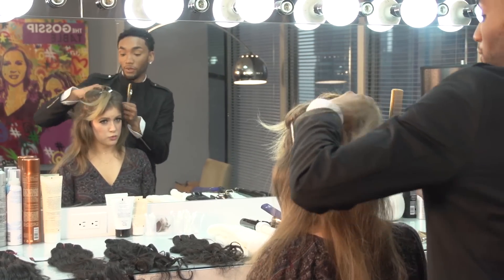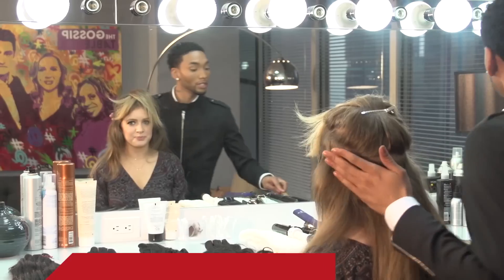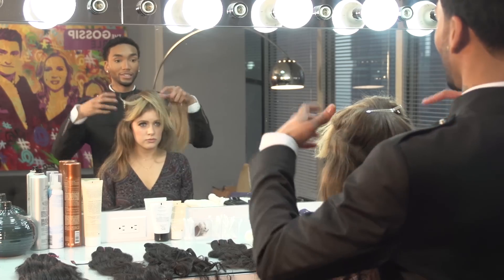Now, if you want a fuller look — like that Kim K. look — you can add more extensions, which will give you that fuller look, or you can tease to create more volume.